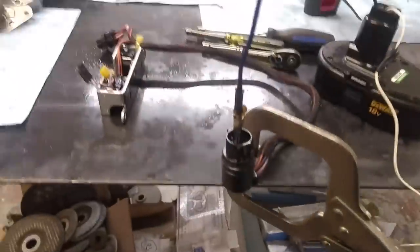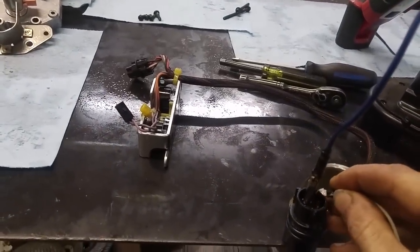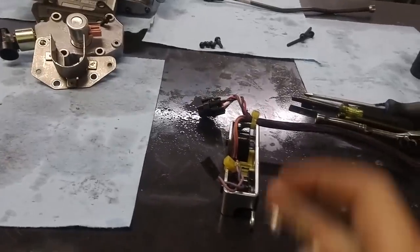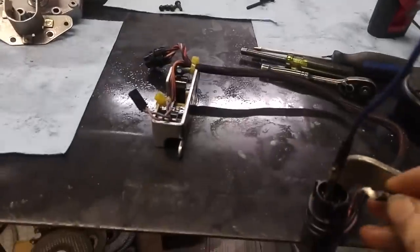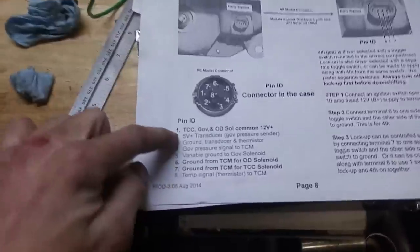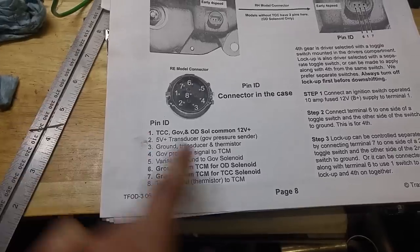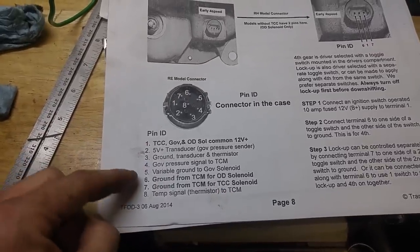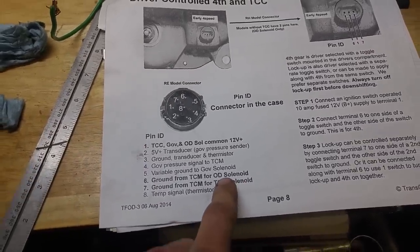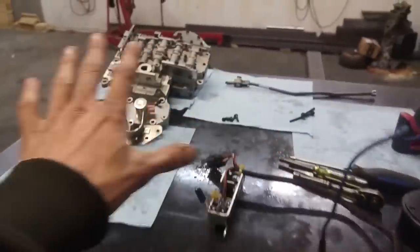And we'll just check it real quick. It's got 12 volts on pin one, and then I think it's pin eight. There you go — you heard the torque converter lock up. And then there you go — you heard the overdrive hit. 12 volts, number one. Number seven was the torque converter. Number six, overdrive. So we know they work, they're good to go. Just throw it all back together and we're done.